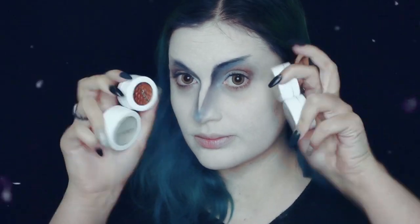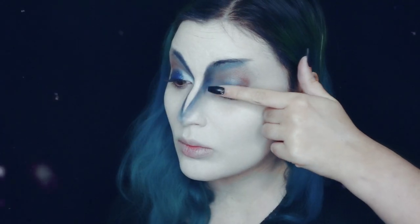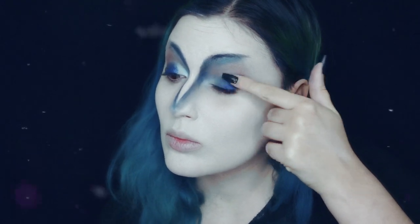De seguida vou usar bastantes produtos da Colourpop, começando por esta sombra azul, muito, muito bonita, que se chama Luckily. Vou usá-la na minha pálpebra móvel e esbater com um pincel.